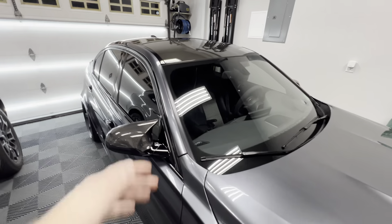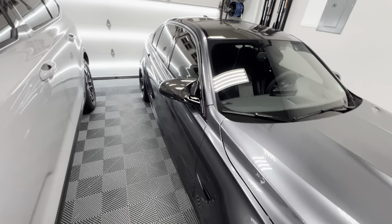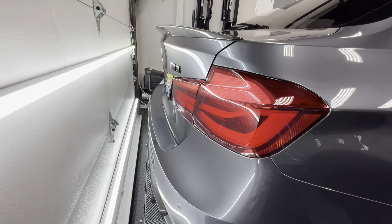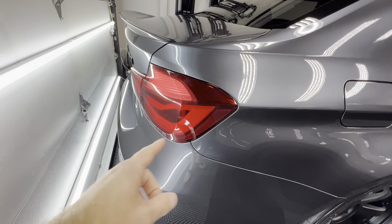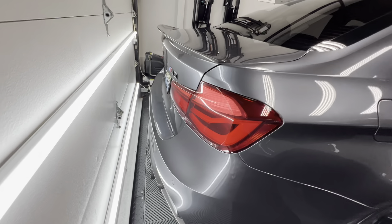The car's looking great and we got a few things to add. So if you guys saw, I installed some OEM Euro black or shadow line taillights. These are the amber turn signals — they have the darker insert so it's a little bit darker red than the US versions, and they're absolutely beautiful.